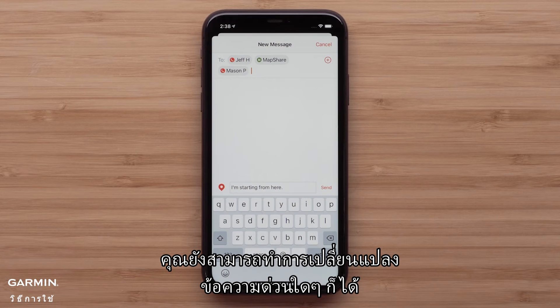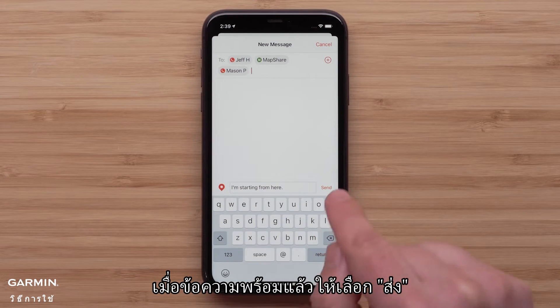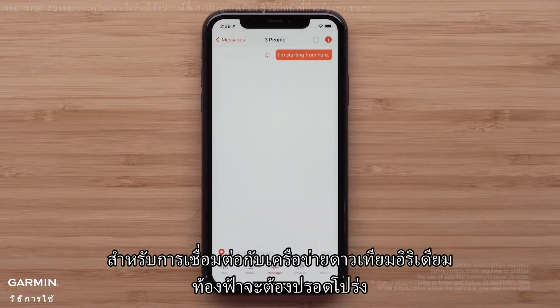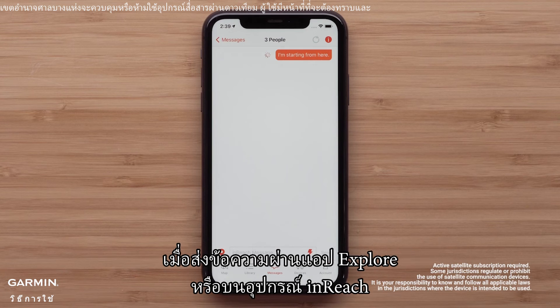You also have the ability to make changes to any quick text message. Additionally, you can type out a full message using the keyboard. Once the message is ready, tap send. Having a clear view of the sky for a connection to the Iridium satellite network is needed when sending messages through the Explore app or on your inReach device.